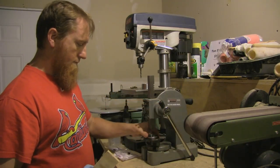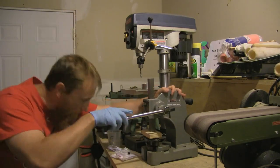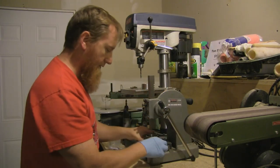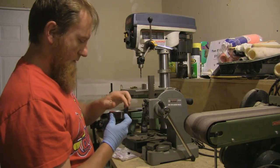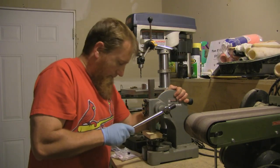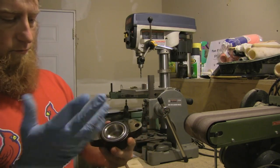Put it in there, make sure it's level and pointing the right way, then set your little block of wood on top. I want to say I'm in good shape there — I'm in the channel. Boom, perfect. I was a little hesitant to really crank on it, but that's how it goes.